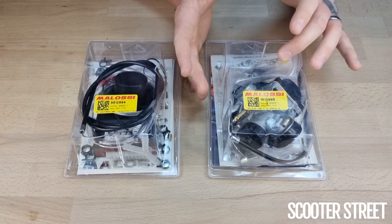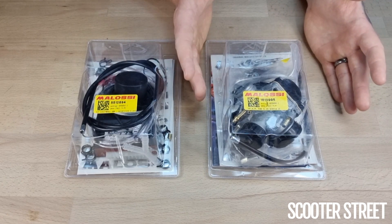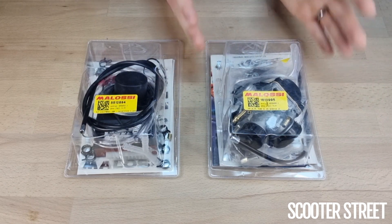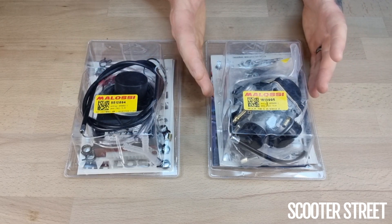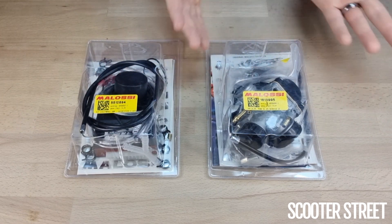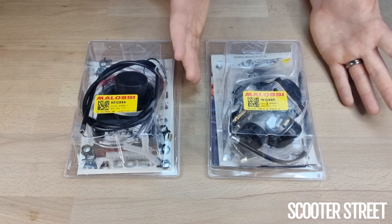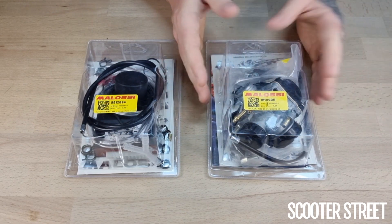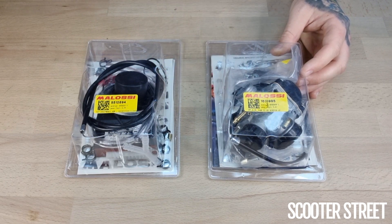I believe the reasoning Molossi recommend the 19 is because as a fairly standard metric, Molossi recommend 19mm carbies with their sport cylinder kit range, and the recommended cylinder kit for the Ditec is a sport cylinder kit — the highest model cylinder kit Molossi make for the Ditec engine. Going outside of Molossi there are additional options, which is why we recommend the 21. There's not going to be a significant difference in performance between the 19 and the 21. The actual carb bodies are basically exactly the same — it's just how the inside of the mouth and the Venturi has been manufactured from the factory.